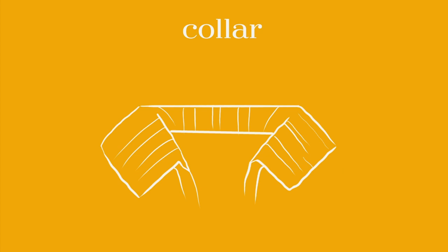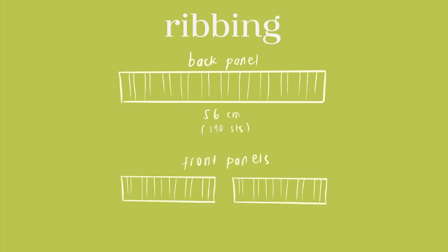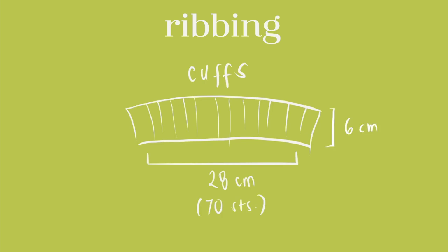For the collar I just used a one-by-one rib and made it 56 by 11 cm. For the ribbing I used the two-by-two rib stitch for the front and back panels and cuffs.